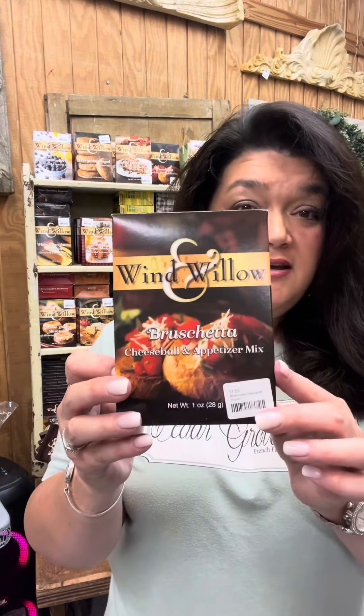Then, another one — this is a savory — the bruschetta mix. You can do this two ways. You can make a cheese ball with it, or you can add three cups of chopped tomatoes, mix this in with it, and then put it over your French baguette sliced up and have that. That beautiful red color will look great with your 4th of July meal.